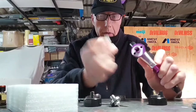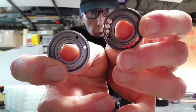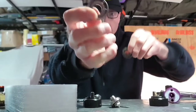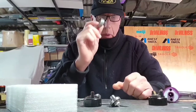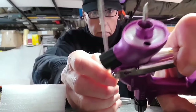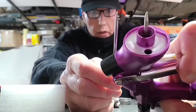So that's the sealing arrangement. You change the baffle — as you can see the baffle is different. This is the 1.3 and this is the 1.0. I don't know whether it's the same for 0.8 because I've only got the 1.0 setup. The baffle is different and the needle is different — same length as you'd expect. The tip is also different: this one, the 1.0, has a finer taper, which you'd expect for a smaller size.